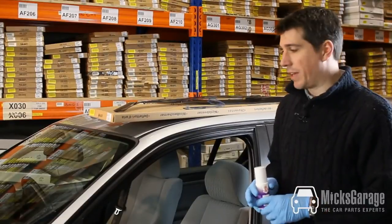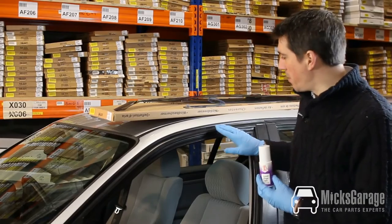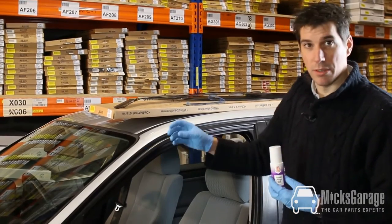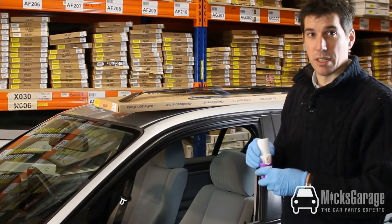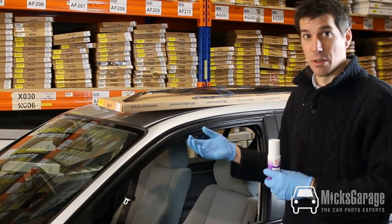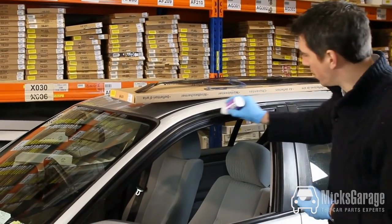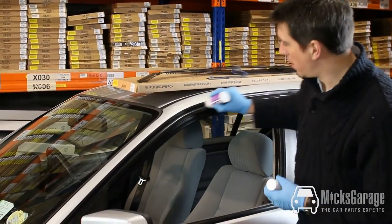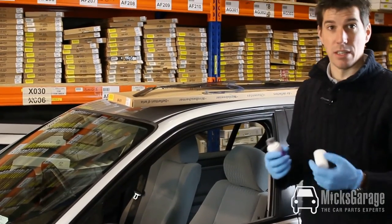Another trick when fitting wind deflectors is to use a product like Gummy Fledge. Over time the rubber seals on the car door can become hard and perish, and Gummy Fledge is a product that conditions the rubber on the car and softens it up. So you just apply it to the seals on the door, leave it for a short while, and it softens up the rubber and makes fitting the deflectors a lot easier.